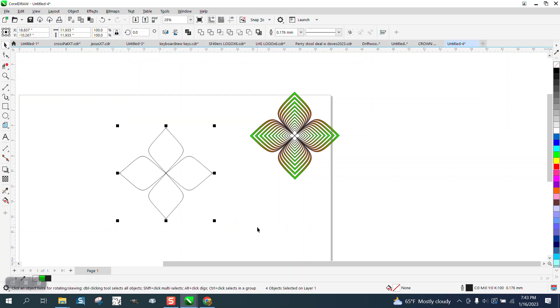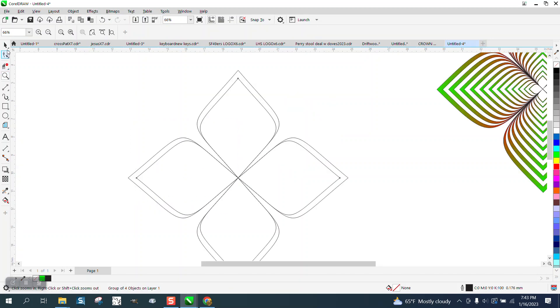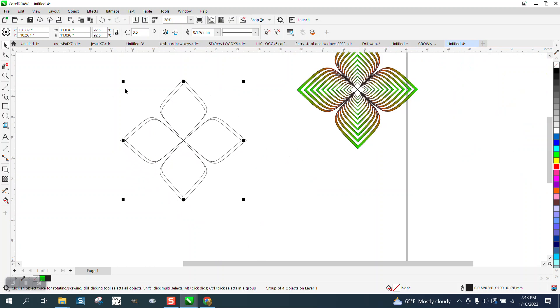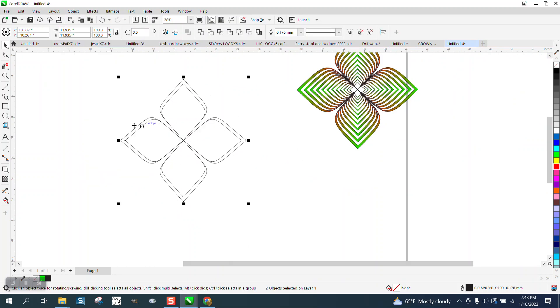Now what you need to do is group these together — Control G, Control D — while holding down the Shift key, bring that in. We're gonna group this together to make sure it's a group, so we can move it out of the way in just a minute.